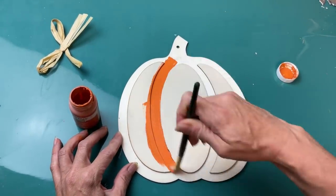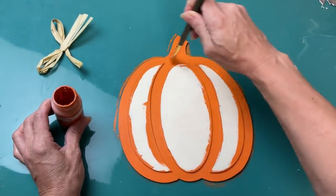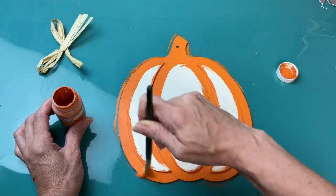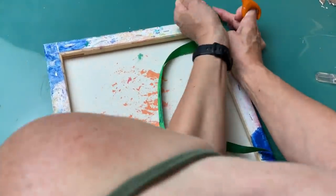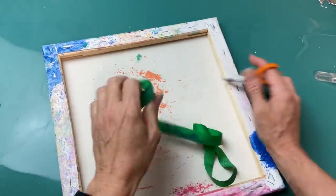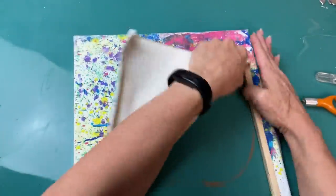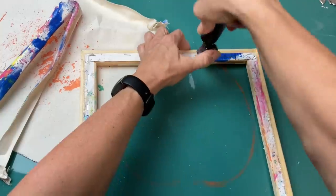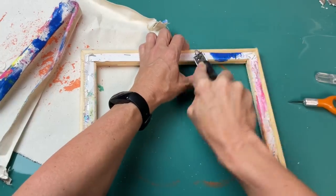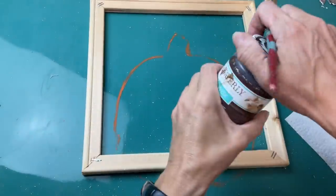I'm going to take my pumpkin chalk paint and paint the base sections of this pumpkin — it's okay if you get some on the raised areas because we're going to cover that with scrapbook paper. Now this is a 12 by 12 wrapped canvas that my family used for a spray gun painting activity. I'm going to remove the canvas and then all the staples using my staple remover — I love that these canvases have such a pretty wood frame underneath.